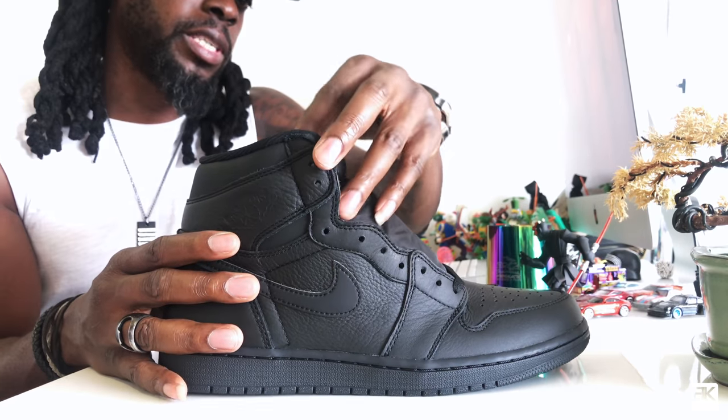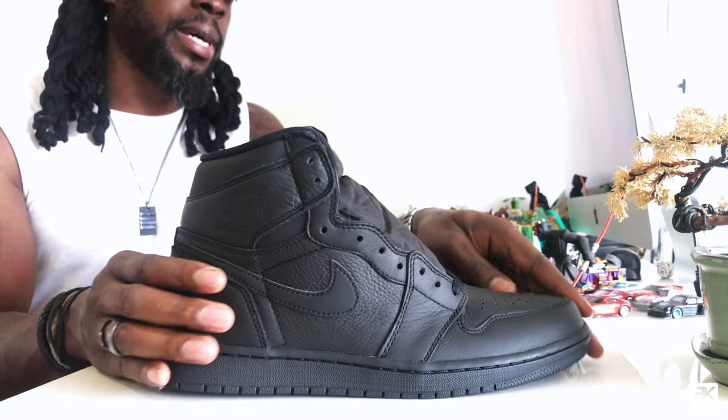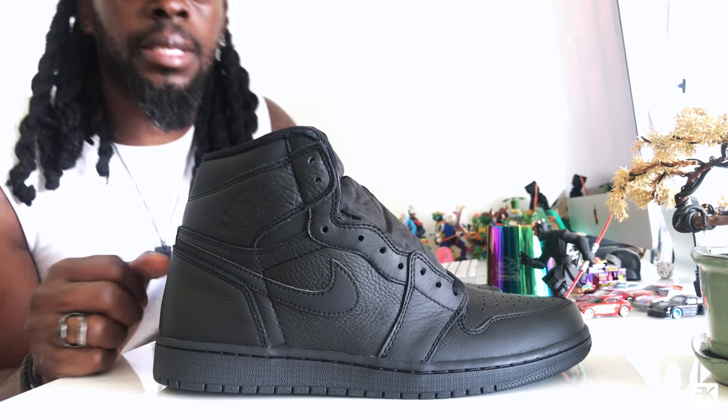Jordan 1 Retro Hi OG Triple Black — that's it! Okay, so that was a quick unboxing and a close look at the Jordan 1 Retro Hi OG. If you liked what you saw, please subscribe, like, and comment below. Let me know what you think about these. We got a lot of cool videos coming soon — toy unboxings, sneaker unboxings, photography work, a lot of cool stuff. Subscribe, like, comment — hope to see you soon. Peace.